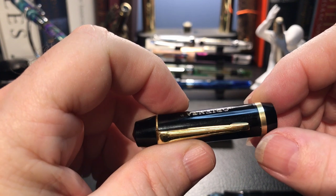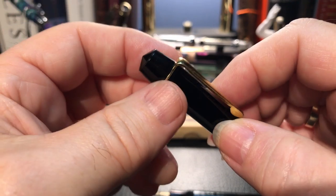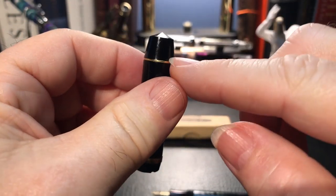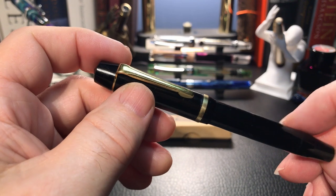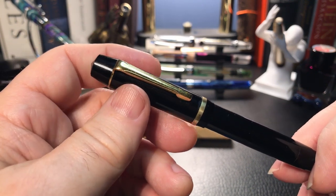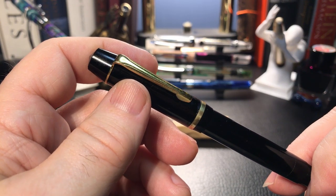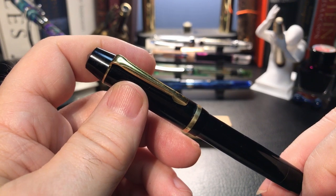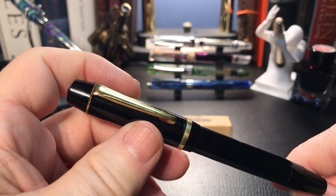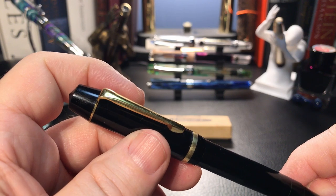First, I removed the cap band as it was already falling off, and I took the nib and the feed out — it came out very, very simply. I also unscrewed the cap finial, which removed the clip as well, and that came off very easily. This is not an expensive or precious pen, so I tried some things I would not normally try on a vintage pen. I dropped the nib, the clip, and the cap band in a tiny amount of Tarnex — a harsh chemical made for removing tarnish from sterling silver, silver plate, platinum, copper, and gold. These pieces contain none of those elements, and yet I thought it might just clear up some of the oxidation, so I left them in the solution for about one minute and then rinsed them off thoroughly.